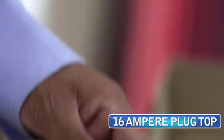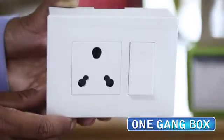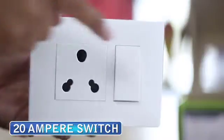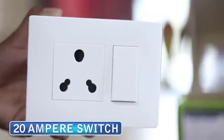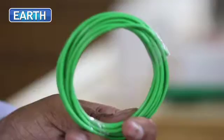This kit contains two 16 Ampere plug tops, one gang box which includes a 16 Ampere socket and switch, and along with it there's jelly, wires, PVC tape, etc. These are our three wire lines — live, neutral, and earth.